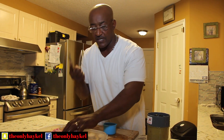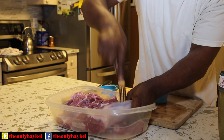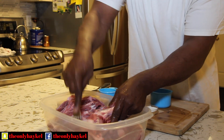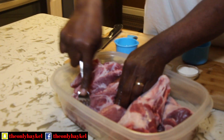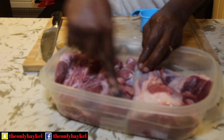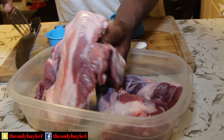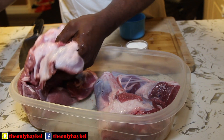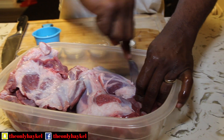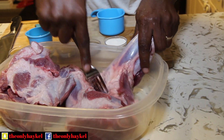I grab a little fork and just poke the meat a couple of places so the marination can go in overnight. You don't need to go crazy — just poke a little bit. This is going to go in the oven for about four hours. Don't worry about the fat — I don't want to cut all of it because the fat is going to shield the meat and give it extra flavor.